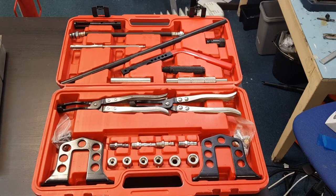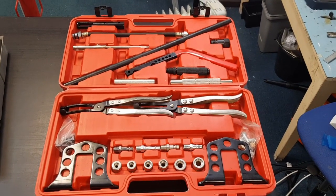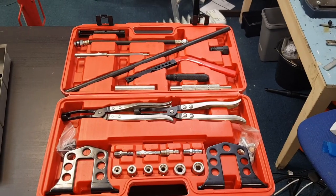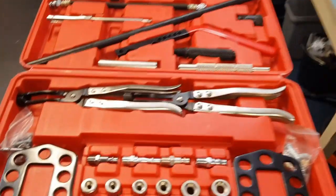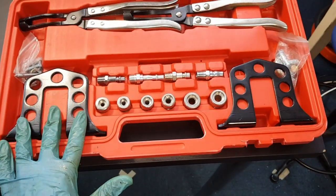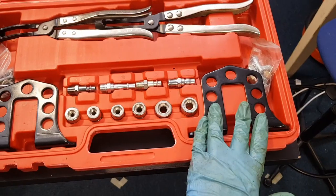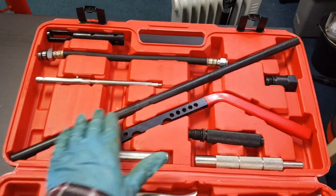In this video I'm going to look at using this valve spring compressor kit for removing the valve springs on a Porsche 996 cylinder head. This is quite a comprehensive kit. What we have in here are the two supports which bolt onto the ends of the head and are used to support the main bar which is this bar along here.